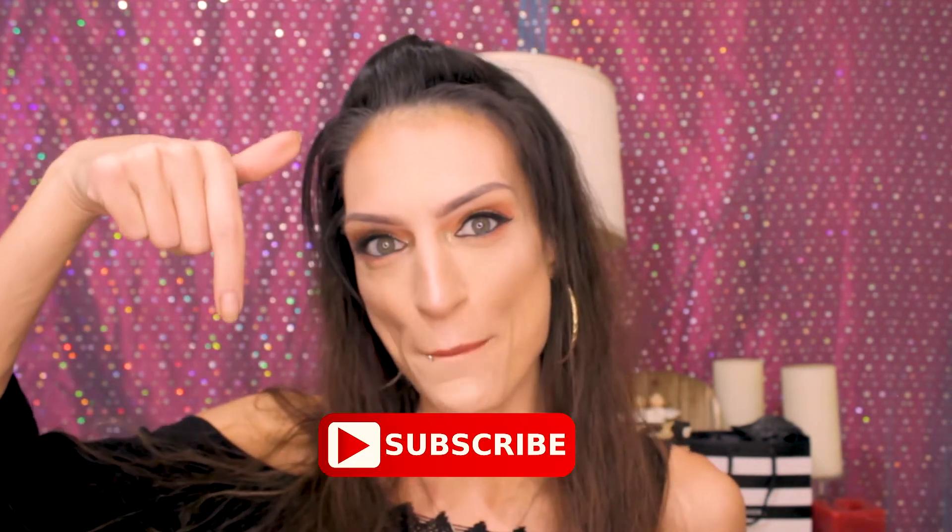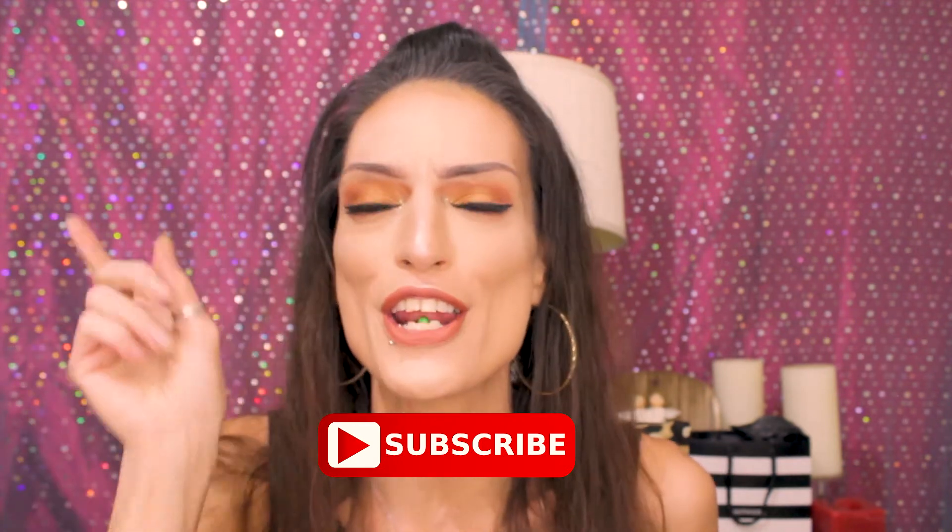What's up guys? Welcome back to my channel. If you're not already subscribed, what are you waiting for? Push that subscribe button and turn notifications on so that you don't miss any of my future uploads. Do you guys want to see my $20 Ulta haul? Then keep on watching.